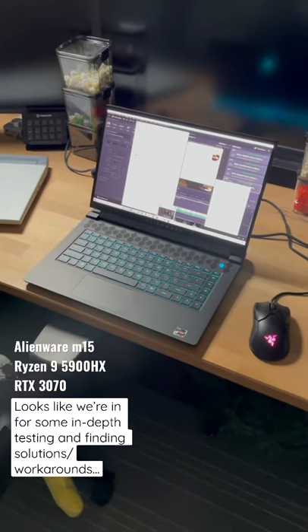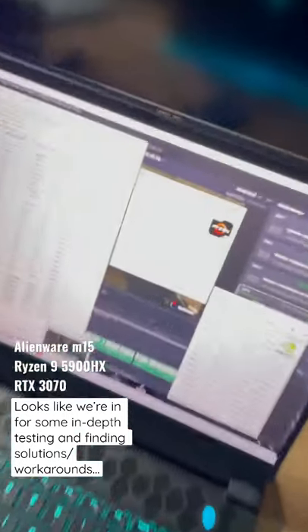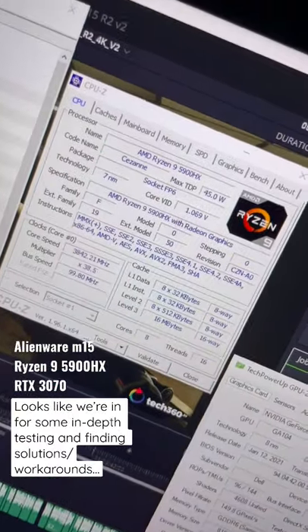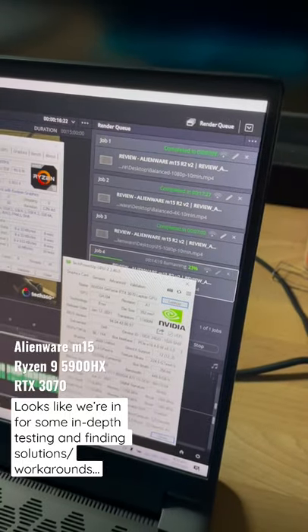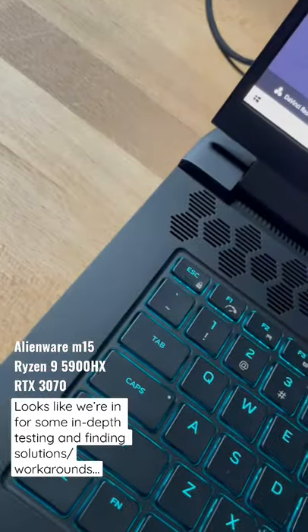Today we have the Alienware M15 Ryzen Edition, and this laptop runs the Ryzen 9 5900HX with the RTX 3070. As you can tell, we are currently rendering in DaVinci Resolve on the high performance profile with the fans on full speed.